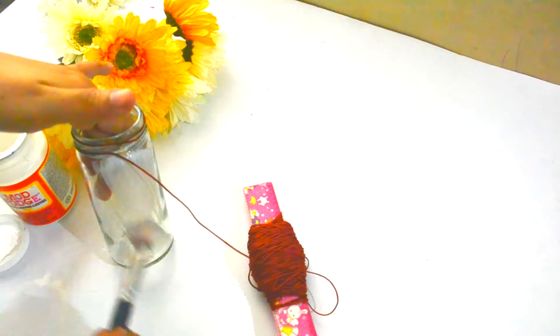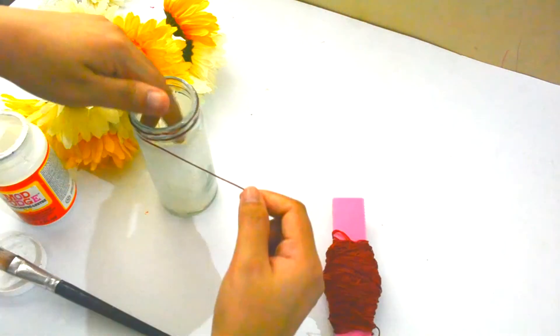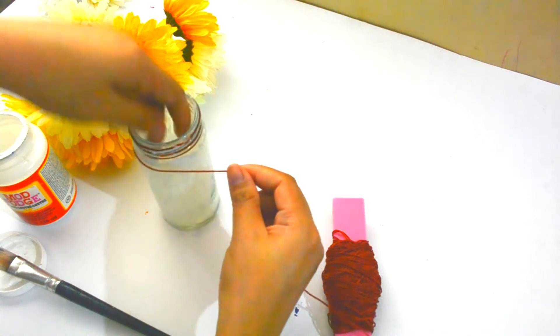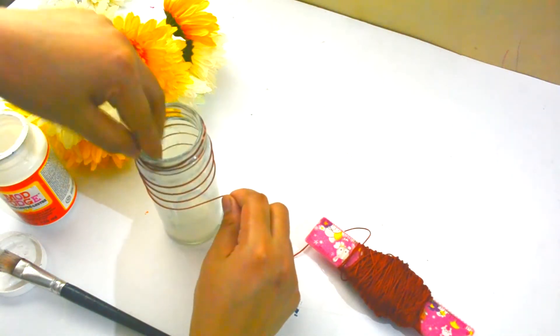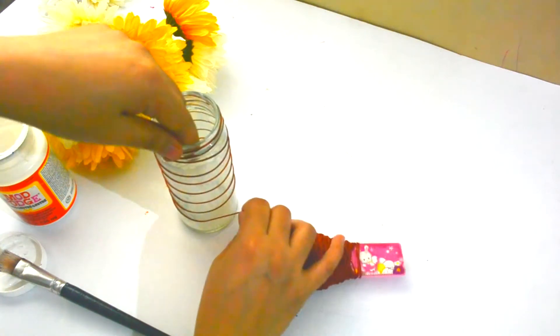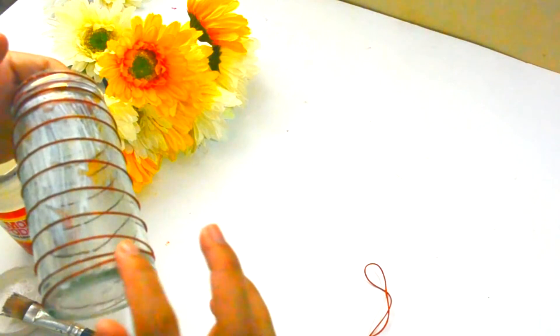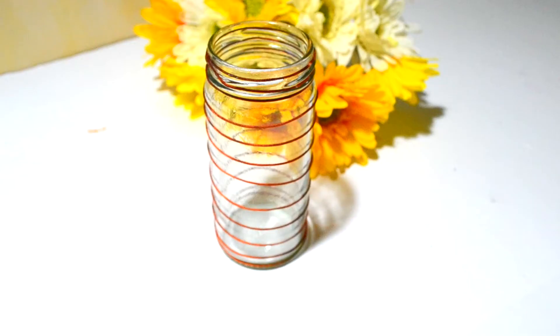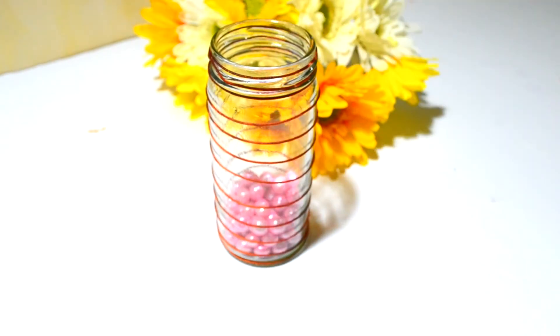I repeated the same process again, then cut the string and let it dry. Once it dried up, I filled the jar with pink beads.